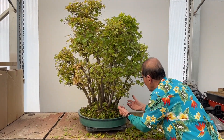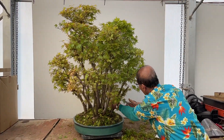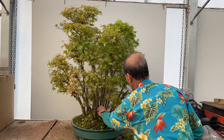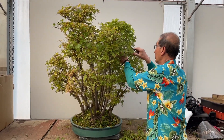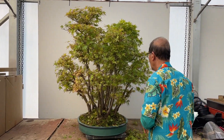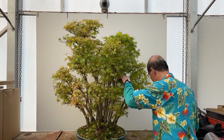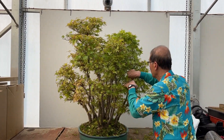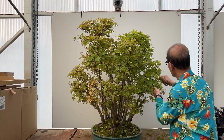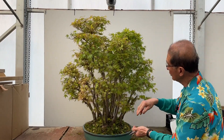When trees grow tight like this, they always come outwards trying to catch the light. Remember the expression about birds being able to fly through the structure — it applies more to forest groups like this than to anything else. Having that light, airy appearance so that little birds can fly through and you can see all the branches. Already you can see it's become much thinner.